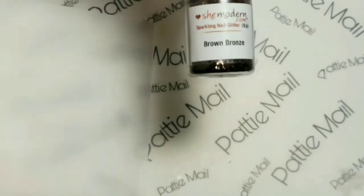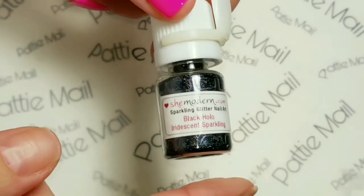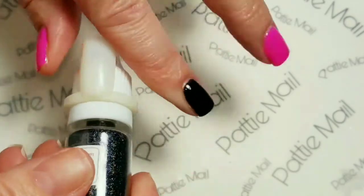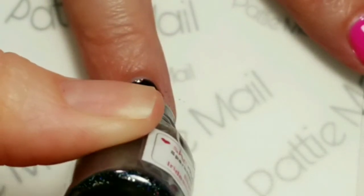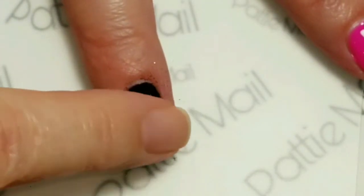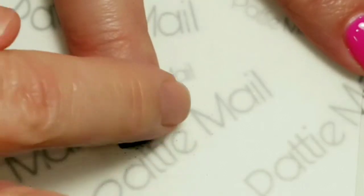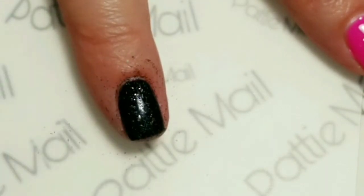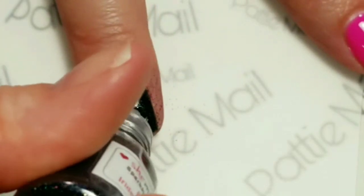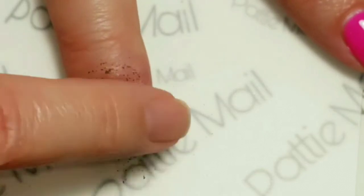I'll be using the plastic mixing canvas that comes with the She Modern glitters and stickers. I will be using this black hollow iridescent sparkling glitter to go on this black nail right here. For this part I can just tap a little bit right on the nail and pat it in, smooth it out. If anything gets off, I can always just grab it with my finger and put it back on the nail. You don't have to cover the entire nail with this glitter — just a little bit goes a long way. I'm just putting it right in the tacky layer.